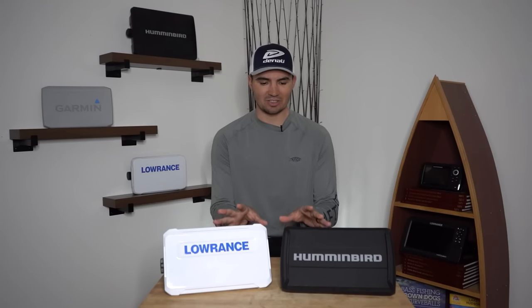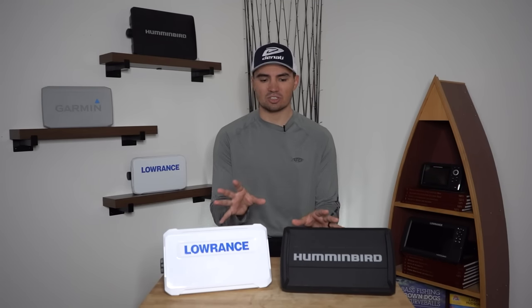Before we get into the image comparisons, I want to give you a few call-outs about these units. First up, I got both these units about two years ago. This means I have a lot of experience using these units and pretty much know what the best settings are in each situation.